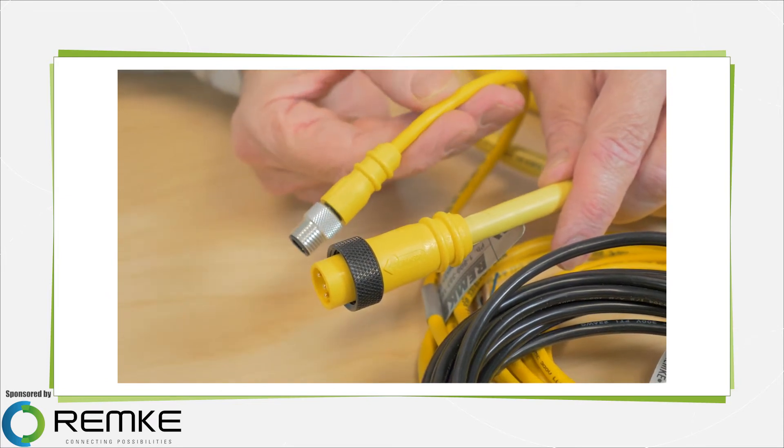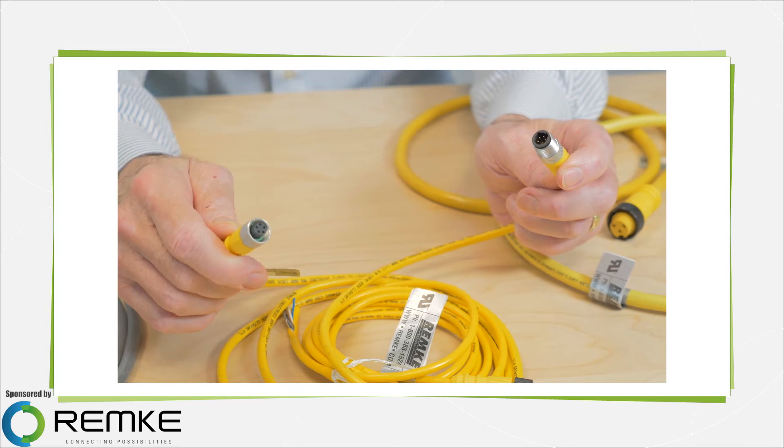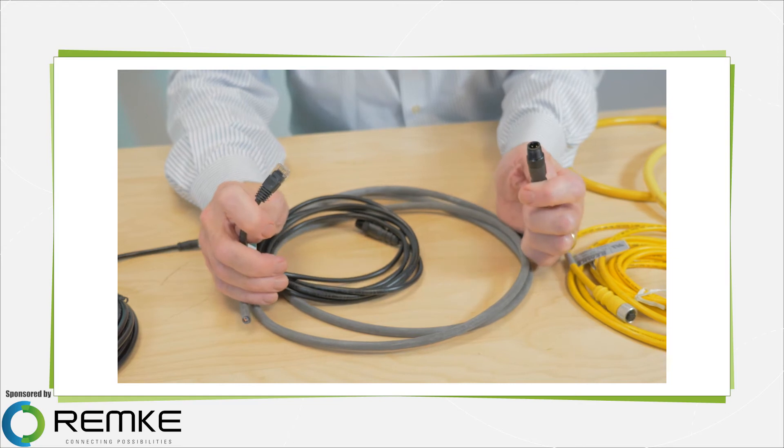You often find these connectors on industrial sensors, limit switches, hydraulic and pneumatic valves, solenoids, and actuators. These are samples of an M12 etherlink connector and cable with an RJ45 connector.